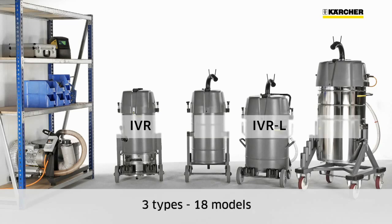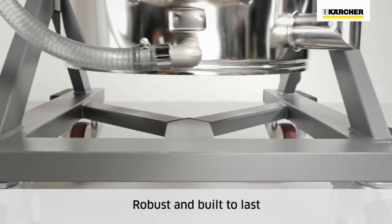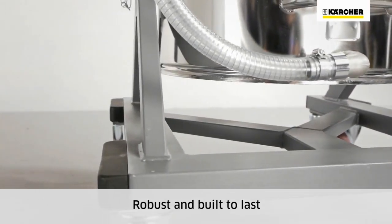IVR-L are liquid and swarf vacuums for removing cooling lubricants and swarf either simultaneously or separately. IVR-B are built-in units for coarse materials such as metal swarf and punchings. All Kersha IVR vacuums are extremely robust and built to last.